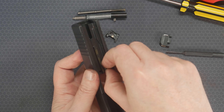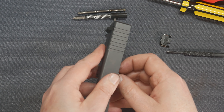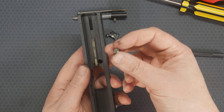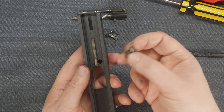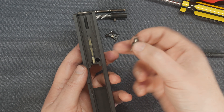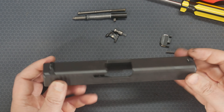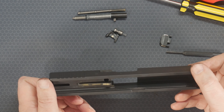There's a retaining spring for the extractor. The extractor should just pull right out of there. Then the safety pin — we'll call it — comes out of there just like that. So that's all stripped as far as you can go with it.